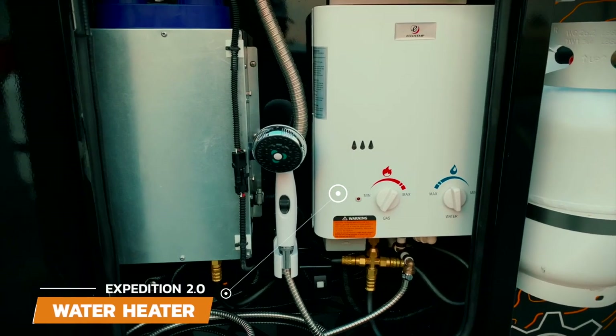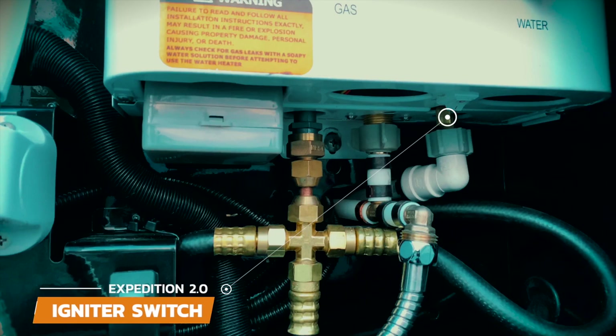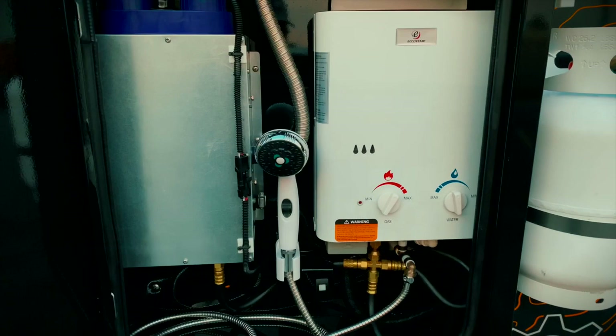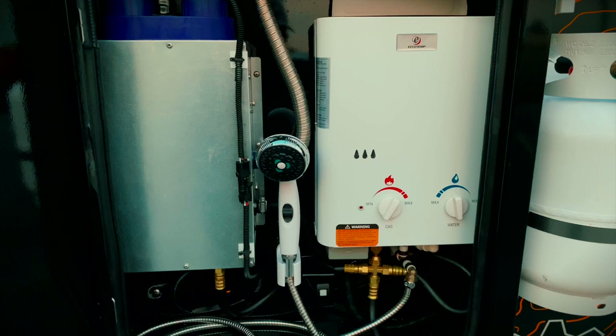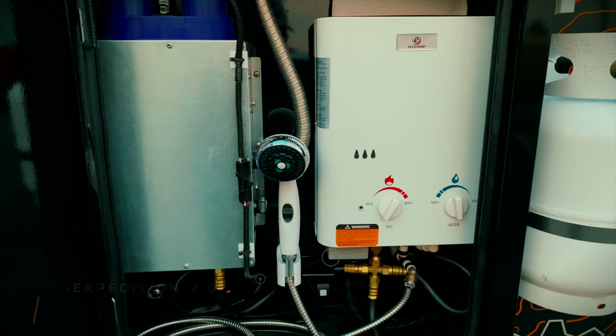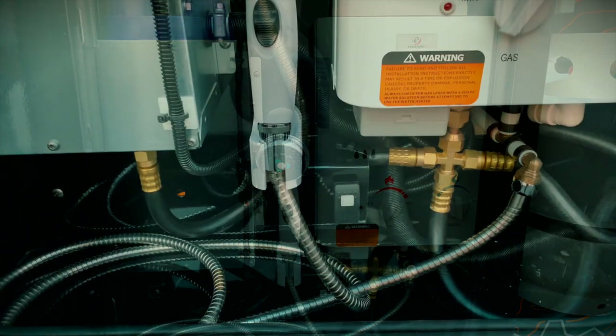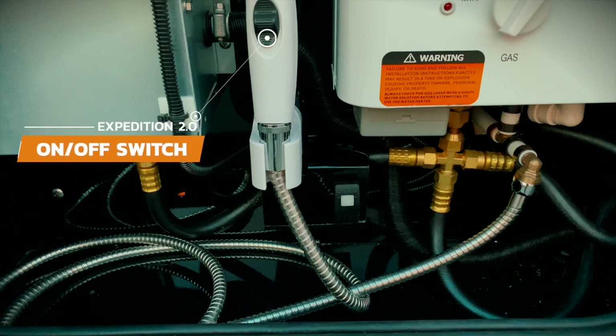To the right is the on-demand water heater. Simply turn on the propane, flick the switch located underneath the water heater to on, and then adjust the gas and water flow to get your desired temperature. There are two batteries behind the plastic cover that power the igniter — if you have an issue starting the water heater it may be time to replace those batteries. Once your water pump is on and hot water is adjusted, you're ready to use the shower. The shower nozzle has a long hose that can reach into a nearby privacy room and has an on-off switch so you don't waste water.